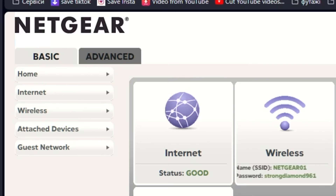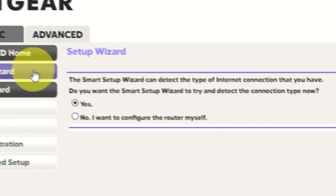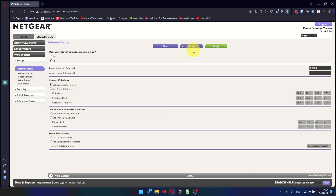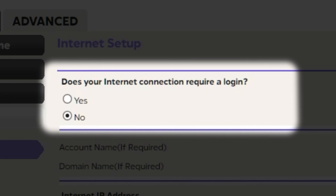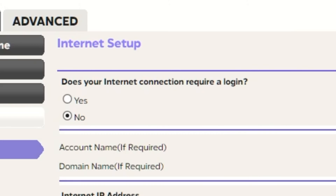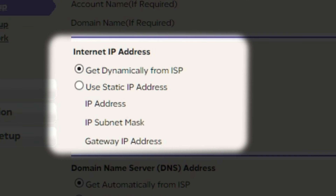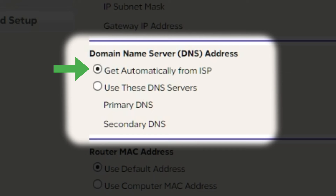To access the internet, go to Advanced, then Setup Wizard. Press No — I want to configure the router myself — then press the Next button. Select the internet settings on the next page. In most cases there are two options: connection with and without a login. Almost always your internet connection will not require a login. You can find all of this information in your internet service provider's contract. If your internet connection does not require a login, or you do not know whether it does, select No. Leave the account name and domain name unchanged. Then in the Internet IP address section, choose Get dynamically from ISP. In the DNS section, select Get automatically from ISP as well.